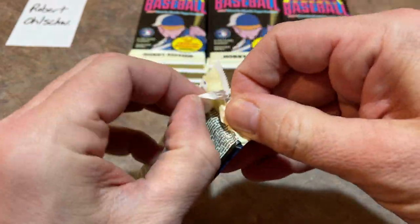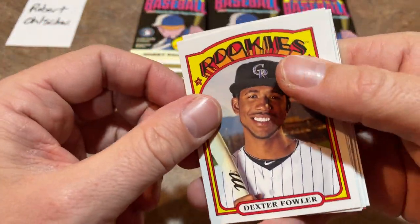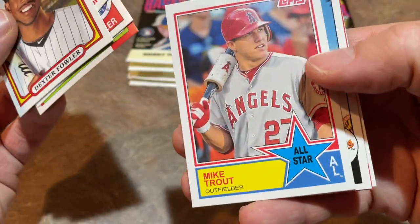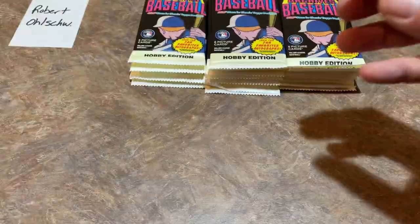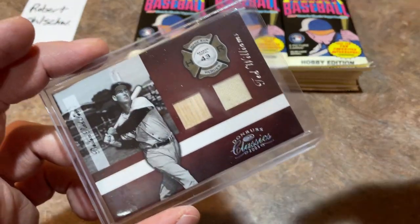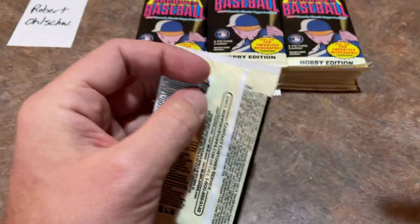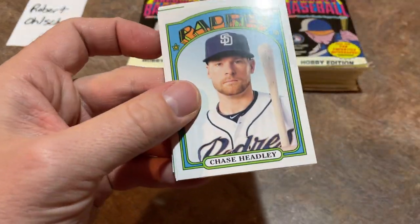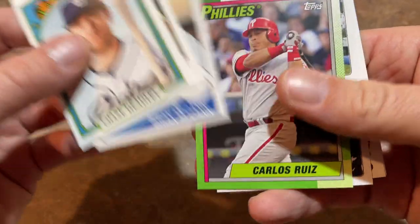I just want to thank all of you who have hit that subscribe button. We're going to have a live stream coming up this Sunday night — it's the 85K giveaway. We're giving away a whole stack of cards including a Ted Williams Bat Relic, a Harmon Killebrew, and more. You have to be subscribed, like the video, and leave a comment. We'll be picking winners Sunday night, and even if you can't attend live, subscribe and comment and I'll contact you if you win.